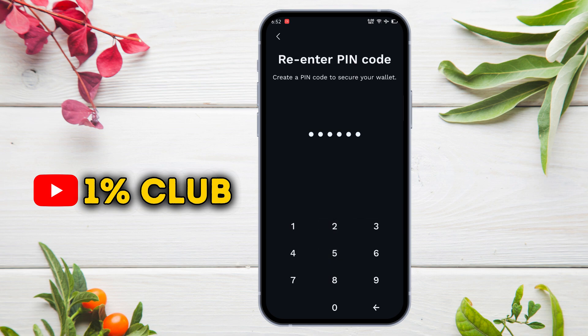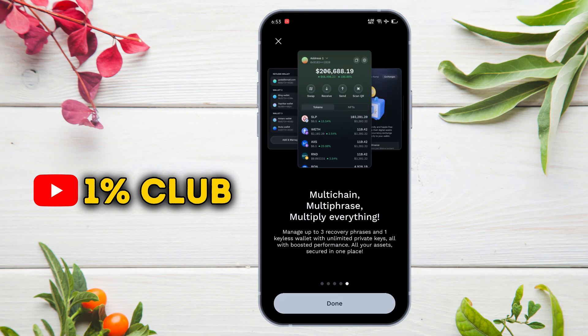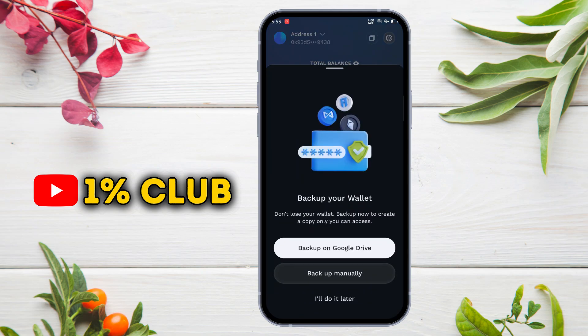Here, set a six-digit PIN to further secure your wallet, then press continue. Now it's asking to back up our wallet, so we will tap on 'Backup Manually.' I am doing all this because I don't want to link my wallet with any application.